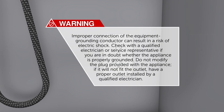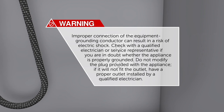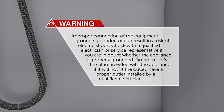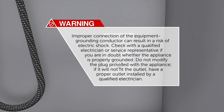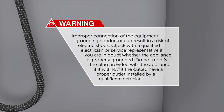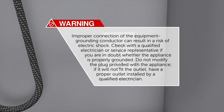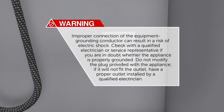Improper connection of the equipment grounding conductor can result in a risk of electric shock. Check with a qualified electrician or service representative if you are in doubt whether the appliance is properly grounded. Do not modify the plug provided with the appliance. If it will not fit the outlet, have a proper outlet installed by a qualified electrician.